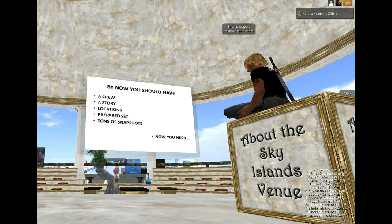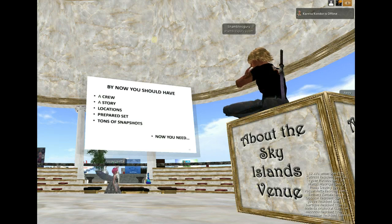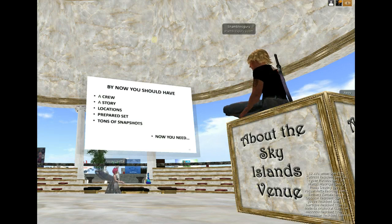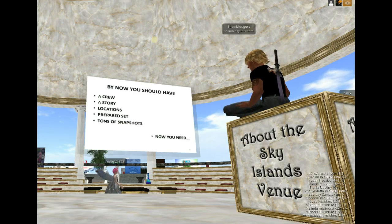Hi, this is Chris Smith, Shamil's guru on the interweb in Chiang Mai, North Thailand. Let me just turn down the voice here. And here I am making a machinima inside a session in Second Life about machinima.